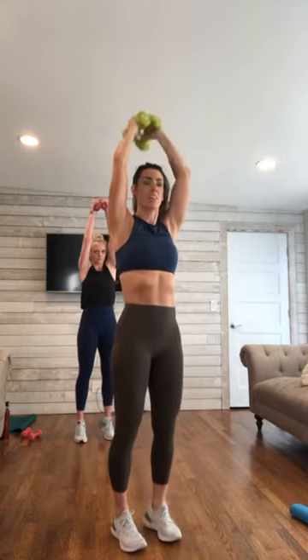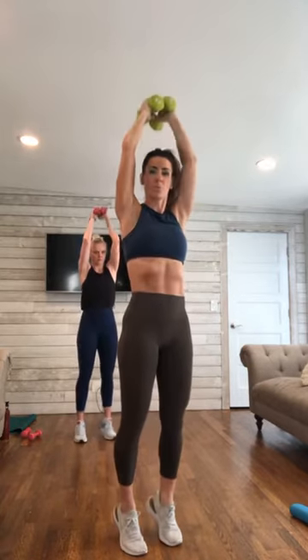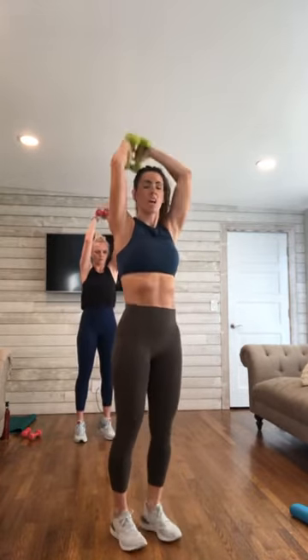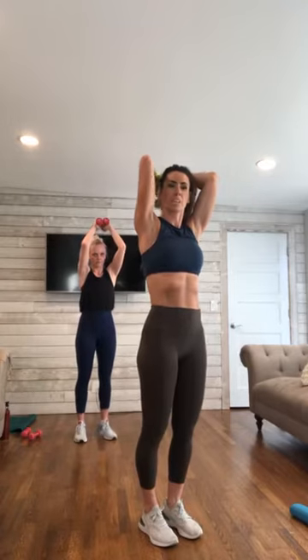Hold it here — halfway down, arms are at 90. Take the arms overhead, down and up. Down and up, squeeze. Reach long, squeeze those arms long. 5 more here, down to 1. Hold it — halfway down, arms at 90. Little pulses — lift, lift, lift. 10 down to hold.